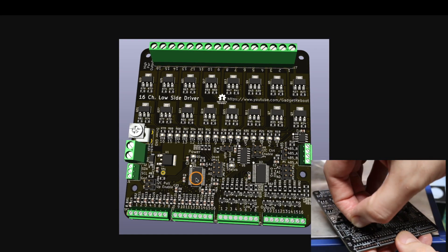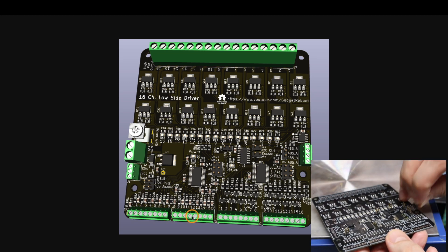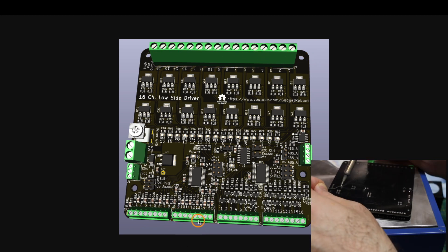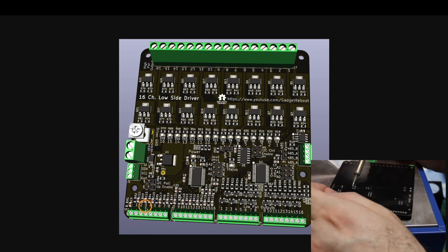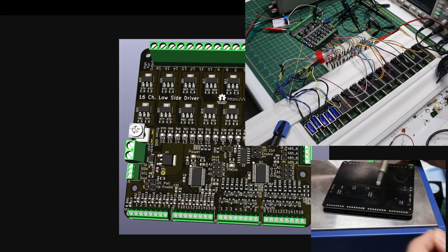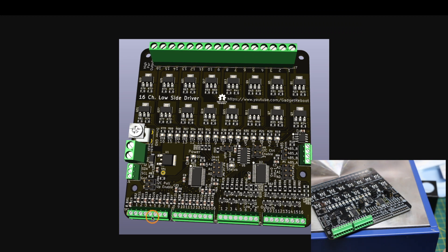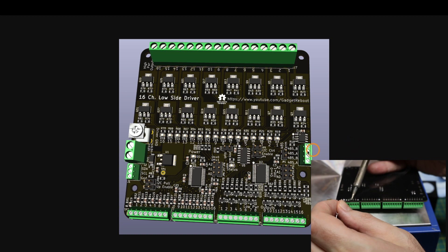There's one GPIO expander dedicated to reading 16 5-volt logic digital inputs. These inputs can be used to directly trigger a certain output when the input is activated, or you can set it up so that each pin controls a certain mode of operation — for example, triggering a screw terminal to make all outputs go on and off in sequence as a test mode. Or you don't even need to use inputs at all; you can just send commands over external I2C or RS-485.